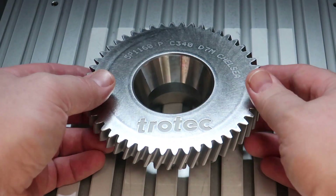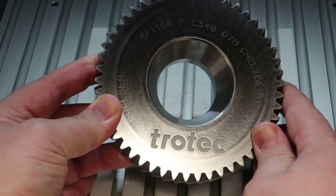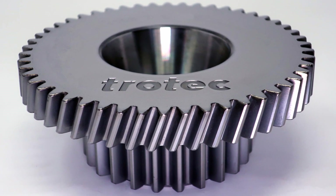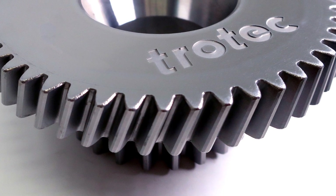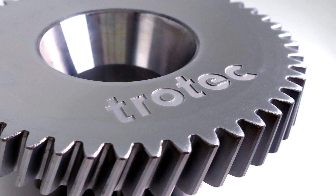Remove the finished product from the machine for your finished depth mark into the surface of metal. This same process can be used on any type of metal. Different types of metals produce different effects, and the more time, the higher the wattage, the deeper and the more precise the mark may be.